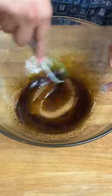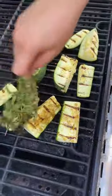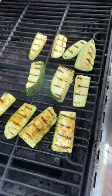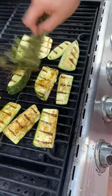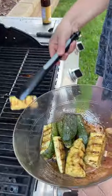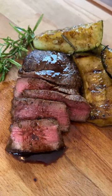Once that's mixed well, you're ready to grab some fresh herbs and start brushing the dressing onto your zucchini. I'm using thyme, rosemary, and oregano, but any fresh herbs work, so use whatever you'd like. Give those a few more minutes on the grill, then you're ready to pull them off, toss them in your leftover dressing, plate them up, and enjoy. It's a perfect summertime side dish, and I highly recommend you guys try it out.